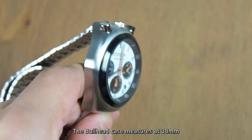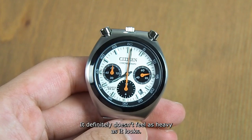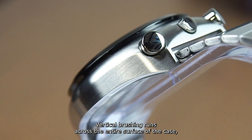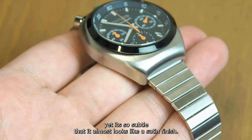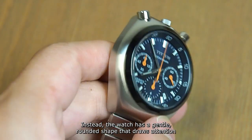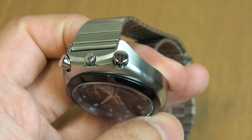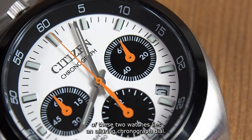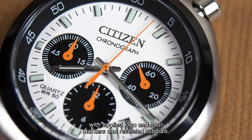The Bullhead case measures at 38mm in diameter and weighs just 98 grams — it definitely doesn't feel as heavy as it looks. Vertical brushing runs across the entire surface of the case, yet it's so subtle that it almost looks like a satin finish. There are no polished regions or sharp edges. Instead, the watch has a gentle rounded shape that draws attention to the Bullhead pattern and dial.